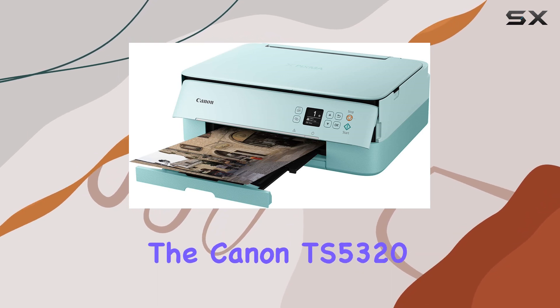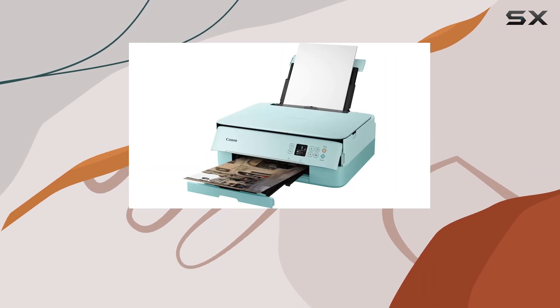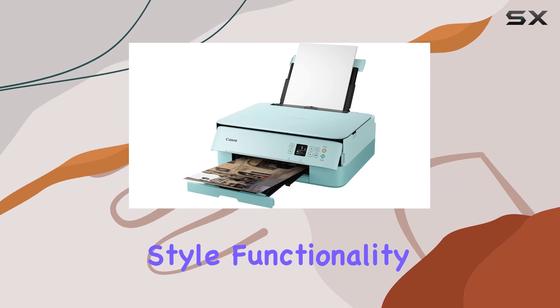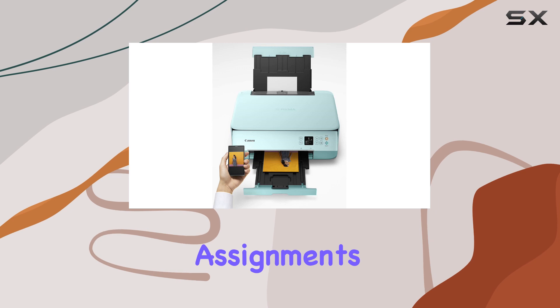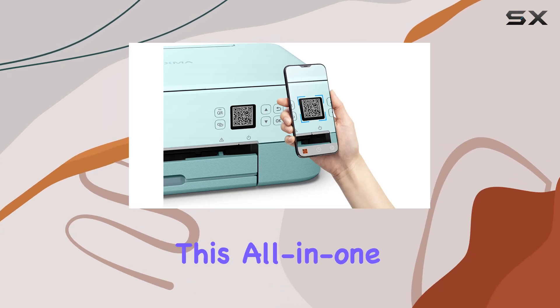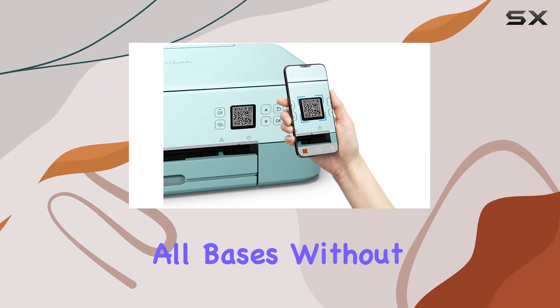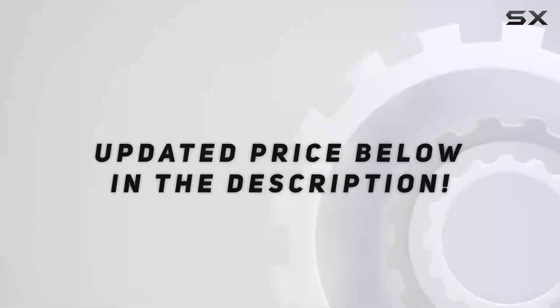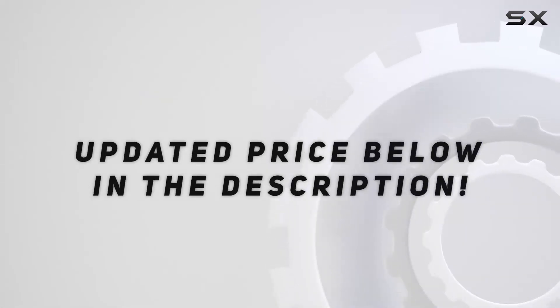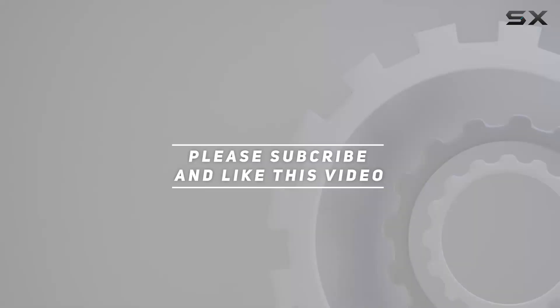Overall, the Canon TS5320 impresses with its blend of style, functionality, and ease of use. Whether you're a student needing to print assignments or a family printing photos, this all-in-one printer covers all bases without breaking the bank or taking up too much space. Check out the video description for updated pricing, and thank you for watching.